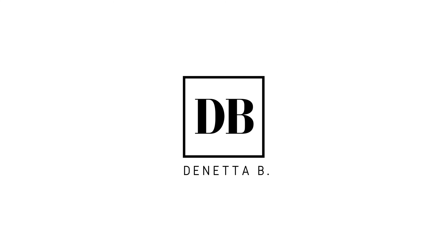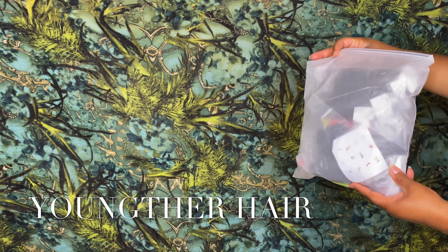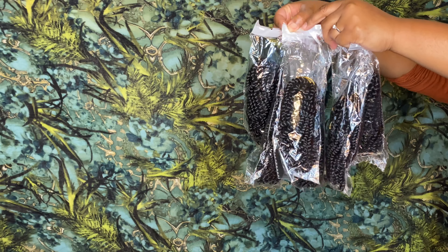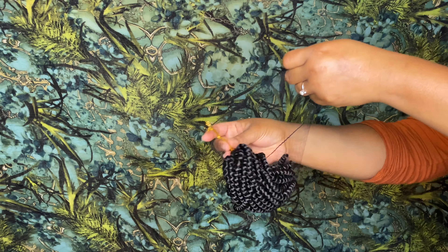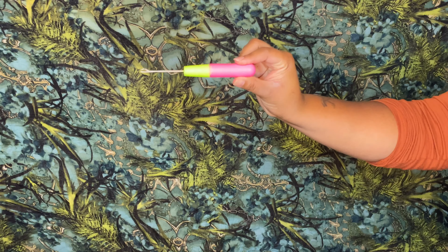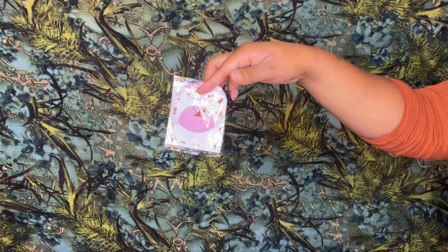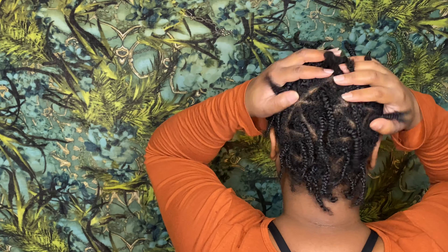Hi beauties, it's Danita B. Welcome — if you are new, please subscribe, it will mean a lot to me. Today in this video I'll be doing butterfly locks using spring twist hair from Youngather. In this pack you get six bundles of spring twist hair, and in each bundle there are 15 strands. The color I am using is 1B. You also get a crochet latch hook, two clips, a mirror, and some hair jewelry.